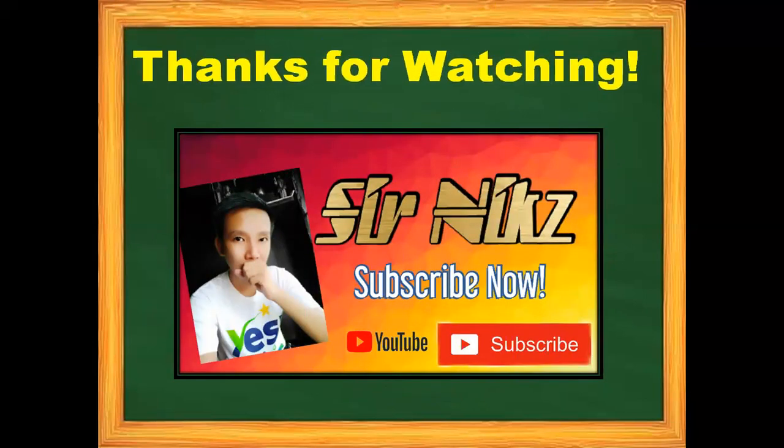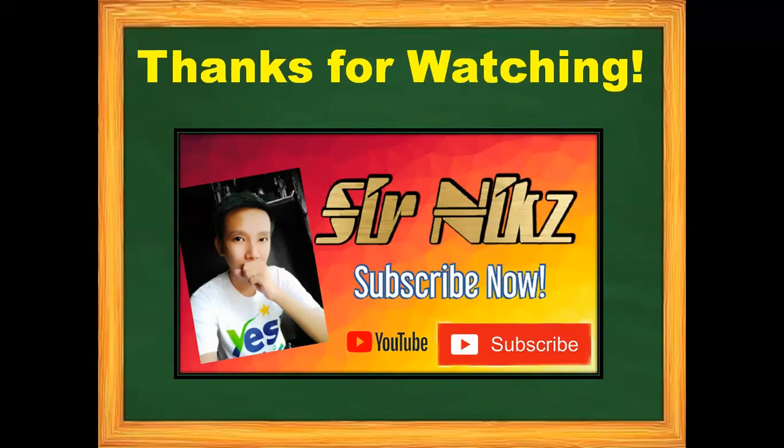Thanks for watching. Do not forget to like, comment, share, and subscribe.